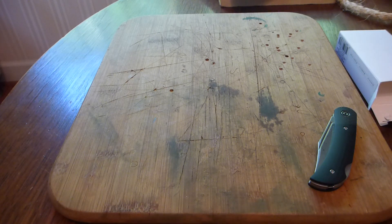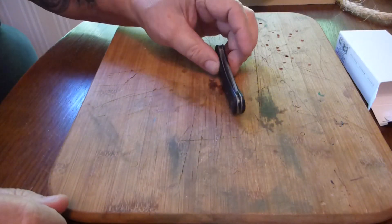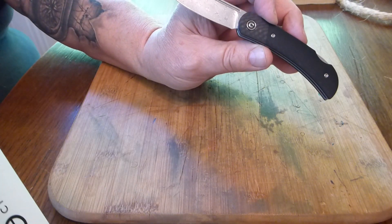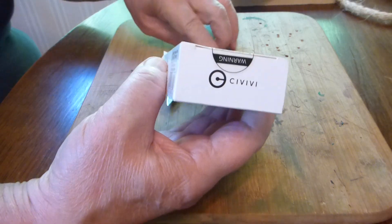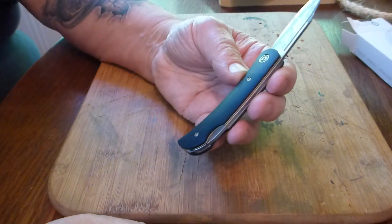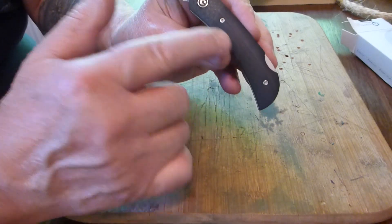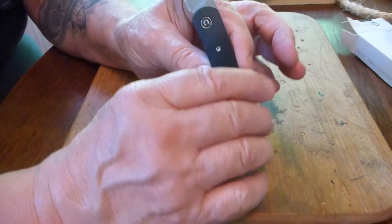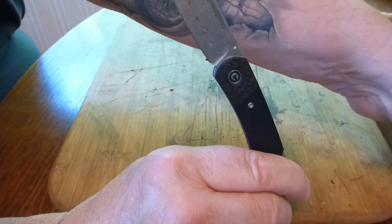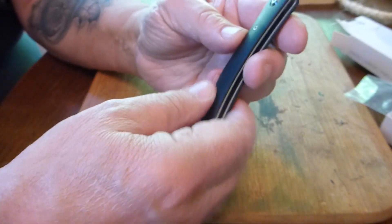Hello YouTube, it's been a while but we're going to do some videos. Today our video is on the Civivi — not sure exactly how you pronounce it. This particular model is called the Rustic Gent. It's got G-10 and micarta, really nice looking Damascus. The blade steel just says Damascus. It comes with a little sticker, cleaning cloth, and a little leather pouch.